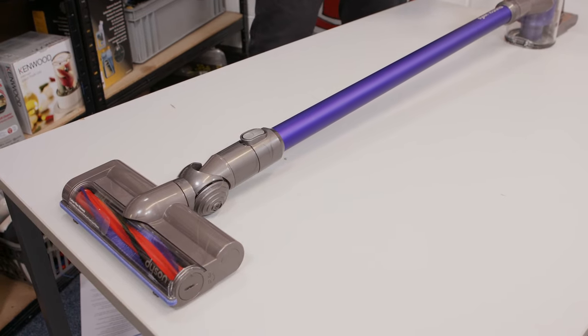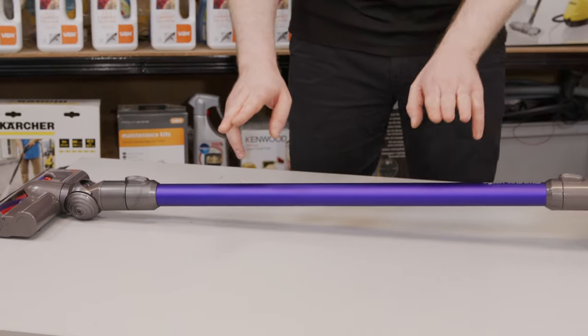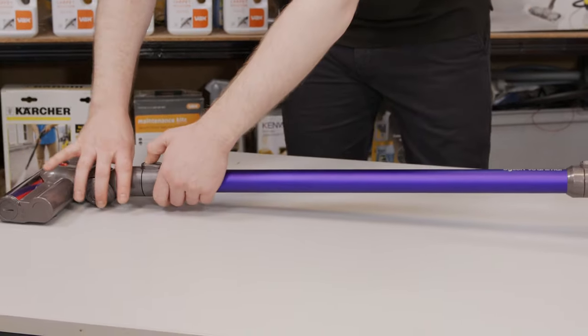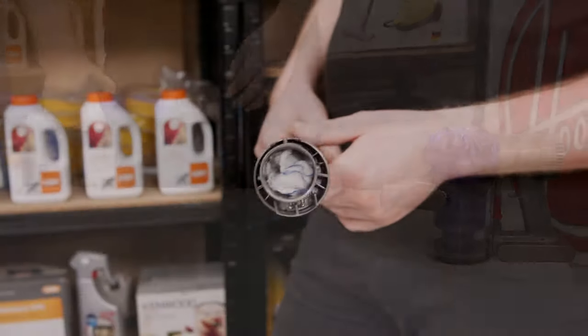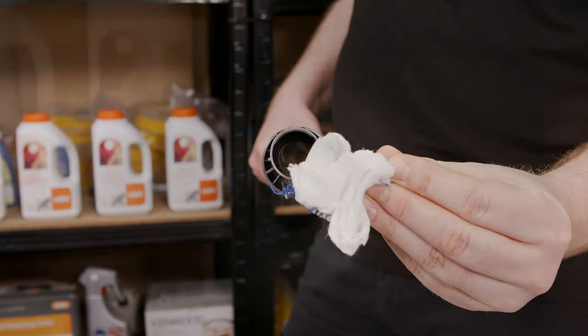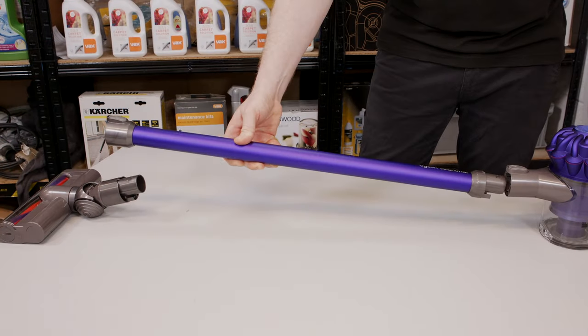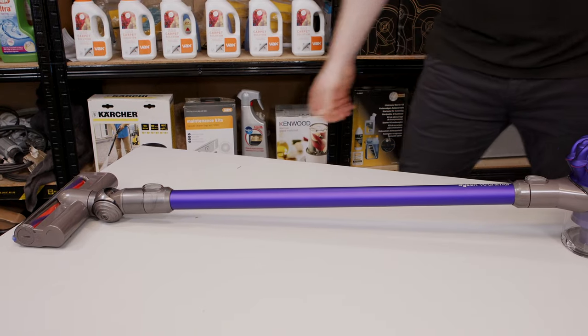Now we have it working fine. If it's still not working, the next area to check is the wand — disconnect it from both ends. There's that cloth again causing a blockage. Just ensure that there are no further blockages and that you can see all the way through the wand, then reconnect the wand and try again.